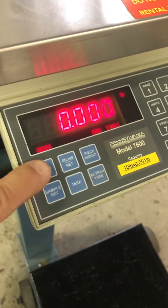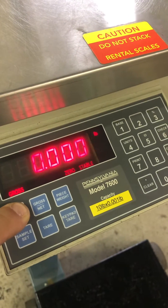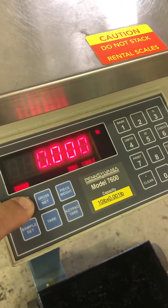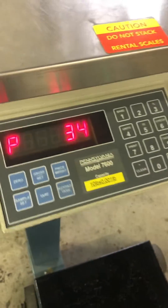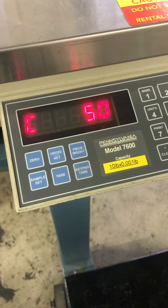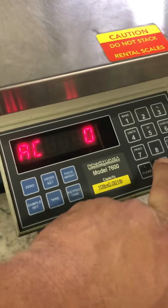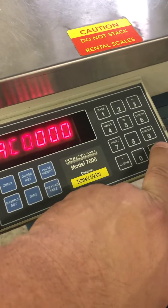Basically, you will go down to the zero key and let the zero key go. When it displays this, you punch in zero, zero, zero, zero and you hit enter.